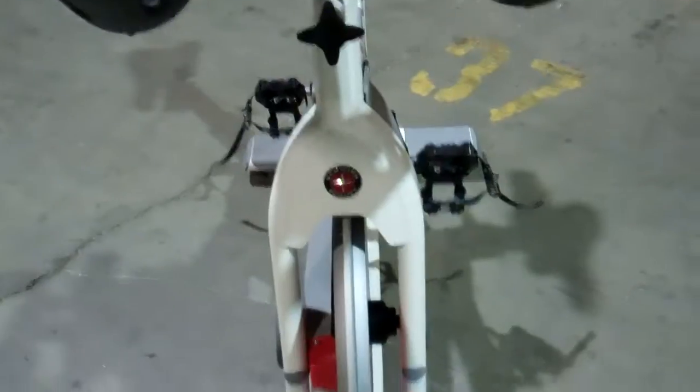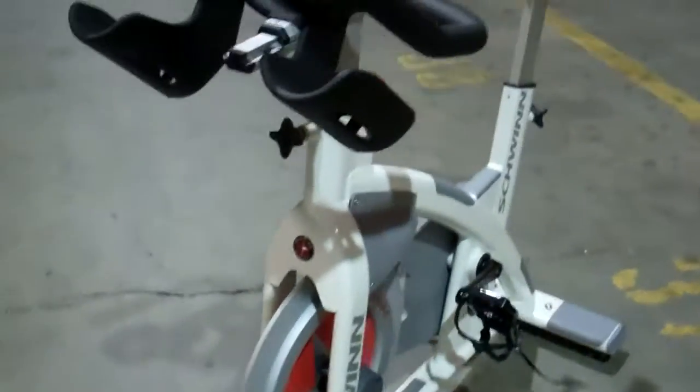Perimeter weighting for that aggressive inertia production, magnetic resistance, automatically aligned right out of the box. This is the Schwinn AC Performance Plus.